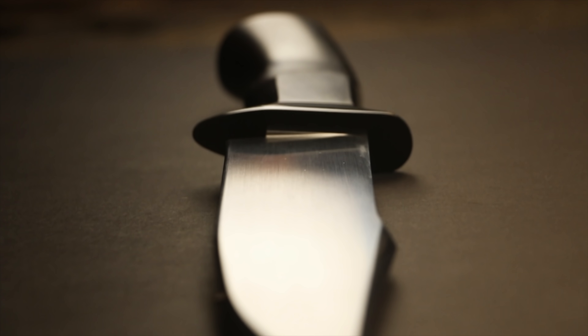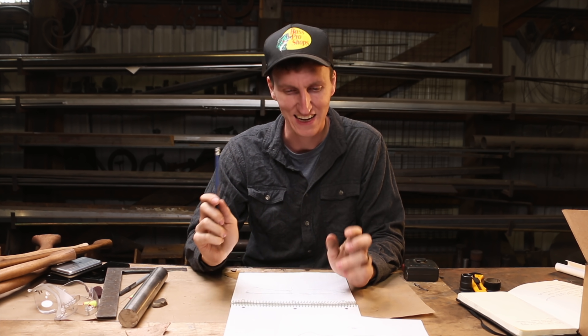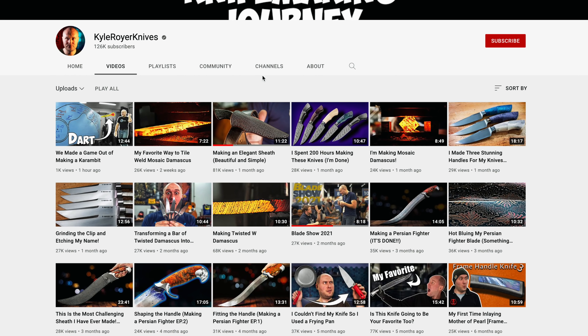I want to make this knife as quickly as I can. I do not want this to be like that titanium knife build where it was like six weeks of just flat-out insanity. We're not doing that on this project. If you haven't seen that project, I recommend you check it out. This is a 'get it done quick' approach so we can really test to see if Inconel makes a good knife. I have a drawing from fellow YouTuber Kyle Royer — he is a master bladesmith, like actually certified.